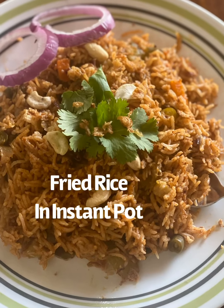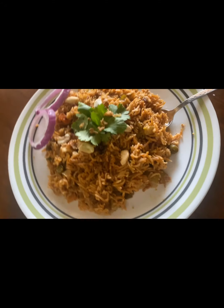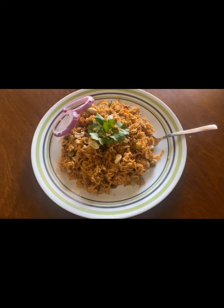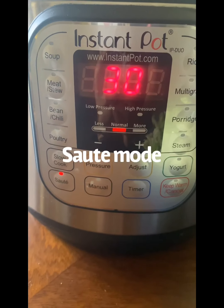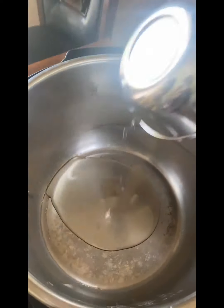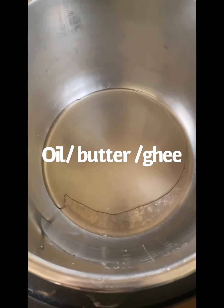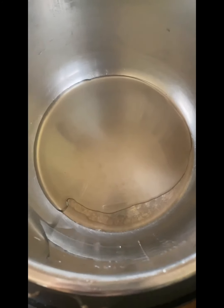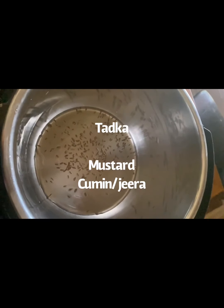Hey guys, welcome back! As promised, I'm bringing you the masala rice recipe in the Instant Pot. Let's begin. Switch on the Instant Pot and press the sauté mode. We are going to give tadka — add 1 to 2 tablespoons of oil. You can use ghee or butter. Once the oil is hot, sprinkle some mustard seeds and cumin seeds.